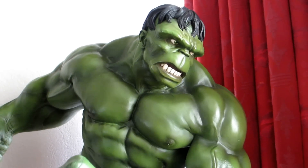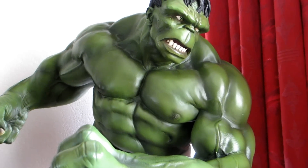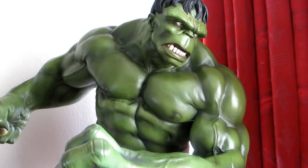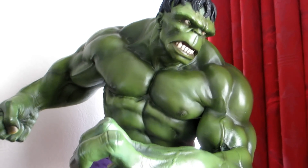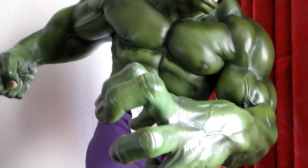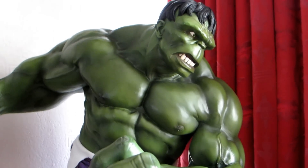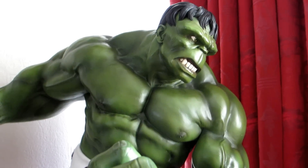Hi fellow collectors, this is my Hulk 1 quarter scale mixed media premium format Hulk by Sideshow. As you can see it's a stunning piece, very hard to get in the UK due to the shipping from the States.